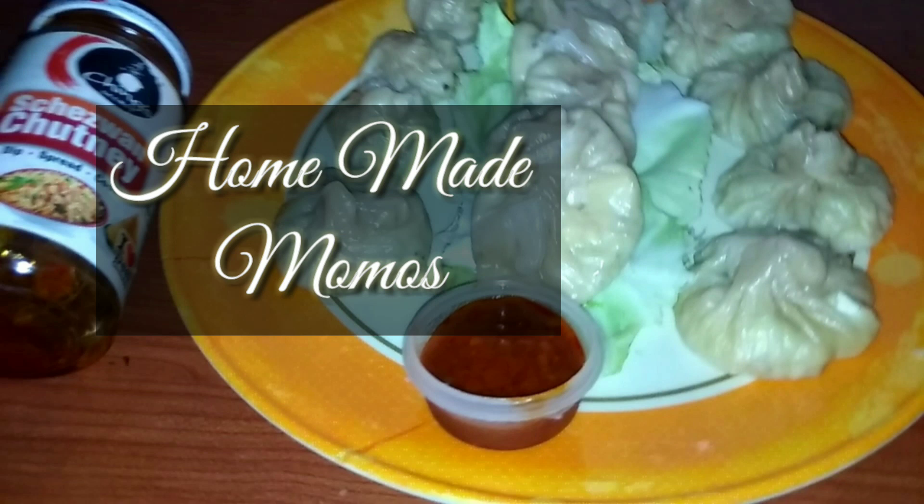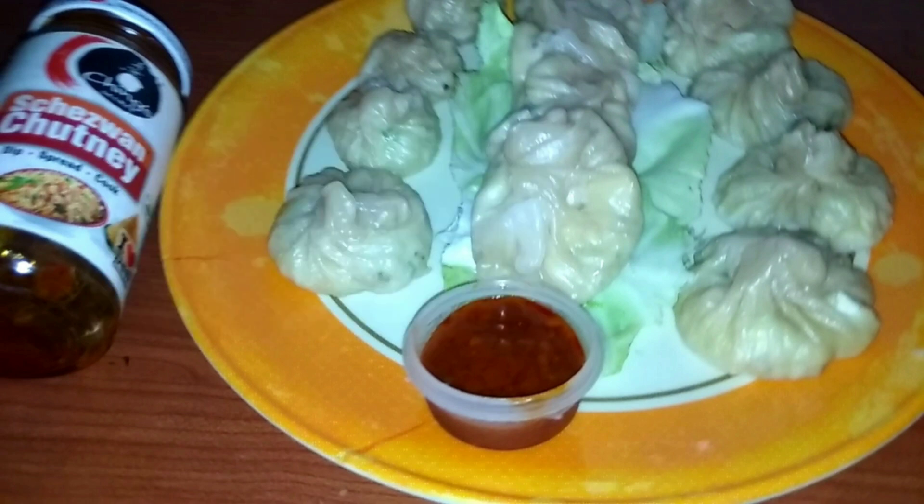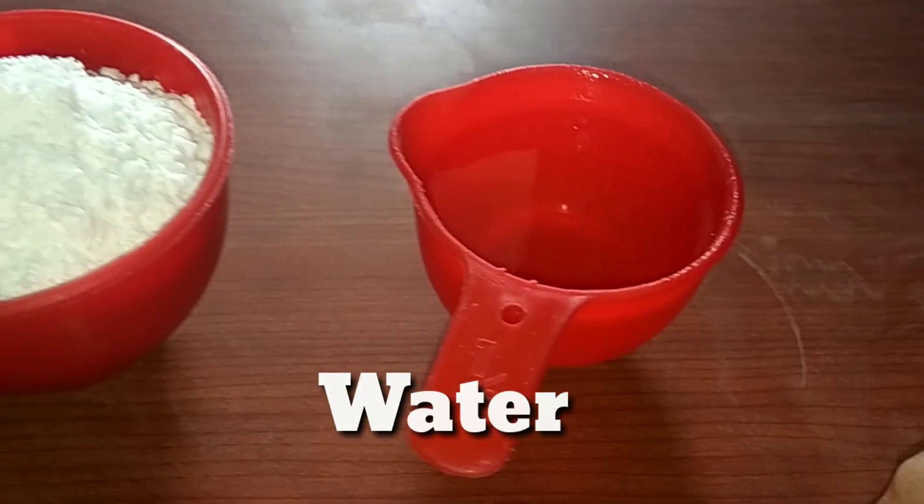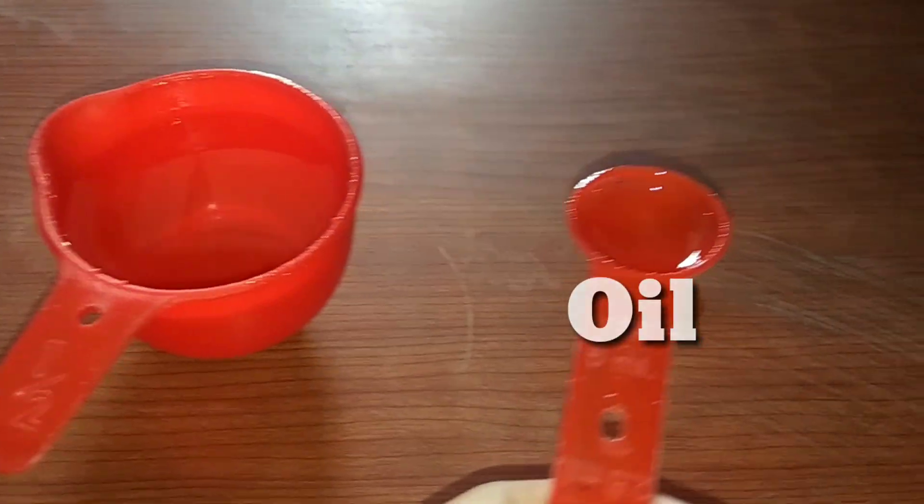Hi guys, welcome back to my YouTube channel, this is Krutika and this video is all about homemade momos. Without any further ado, let's get started. For the dough we need: 1 cup maida, half cup water, 1 tablespoon oil, and 1 teaspoon salt.